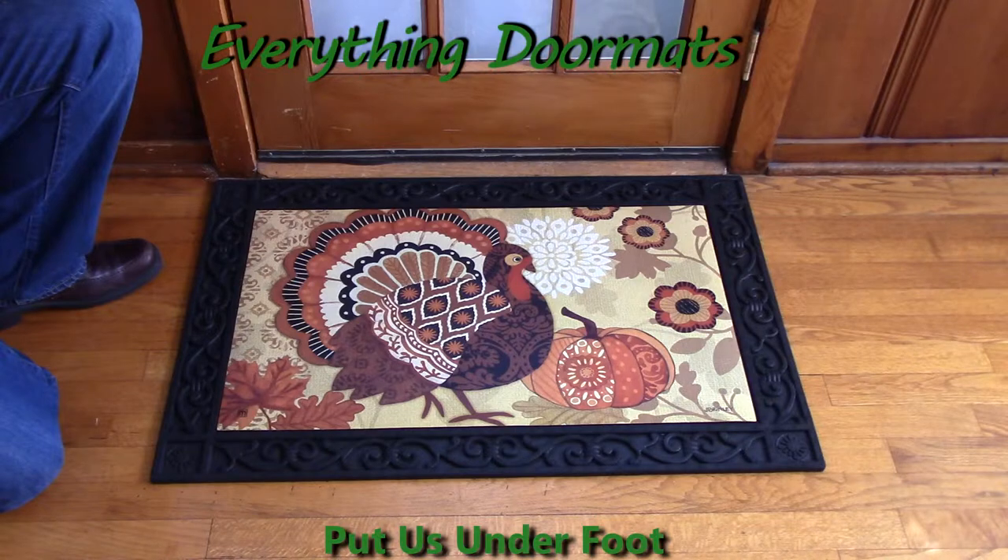Pair it with one of our ergonomic foam indoor trays to give yourself a nice soft standing surface. This Turkey Time Matmate Insert Doormat is a great addition to any home looking to spruce up its Thanksgiving decor for this holiday.